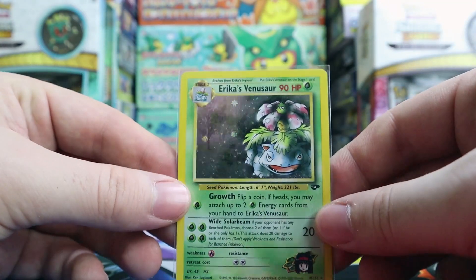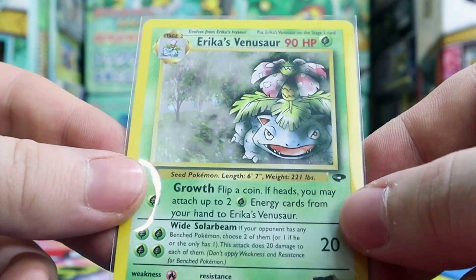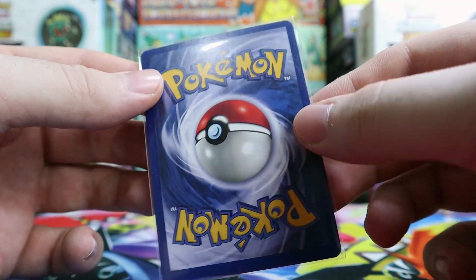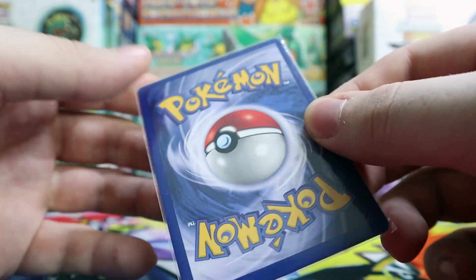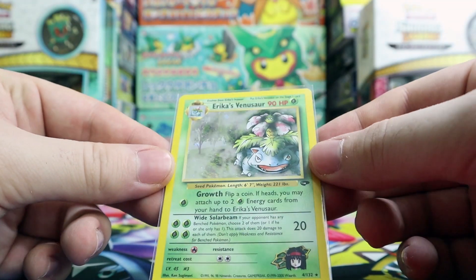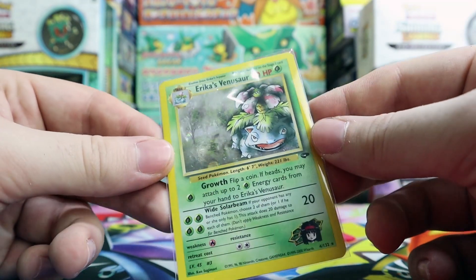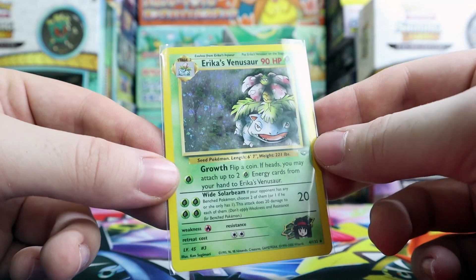We have a Koga's Ditto — I'll definitely take a Koga's Ditto any day. And the last one is an Erika's Venusaur. Wow, that is awesome! That is so cool. Look at it — it's not even in that bad of shape. There's a little whitening down here and a little up top, but other than that, wow, that is an awesome card to pull. That is really really cool.